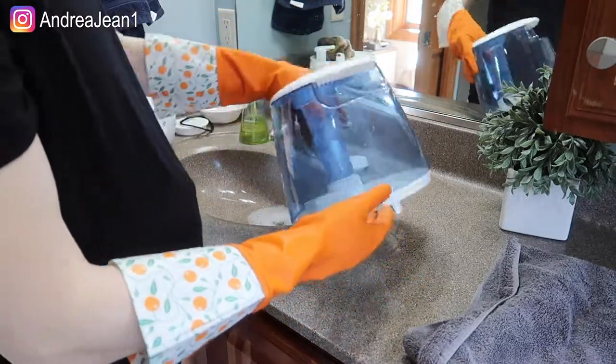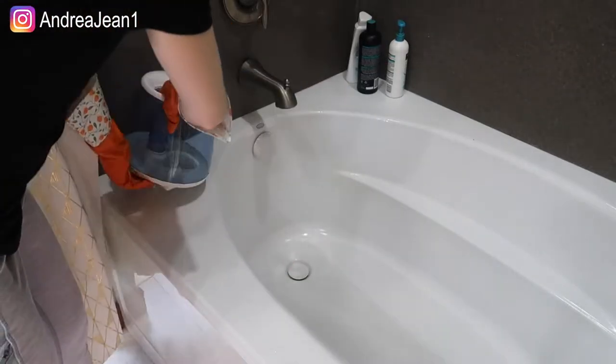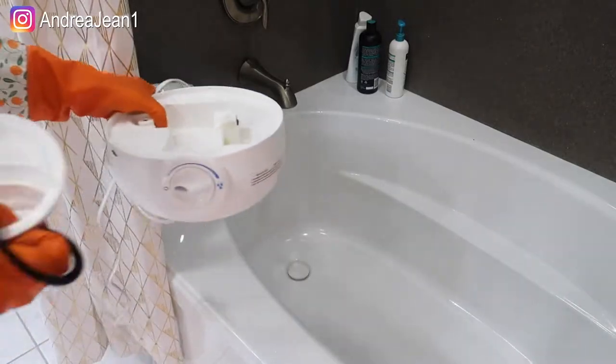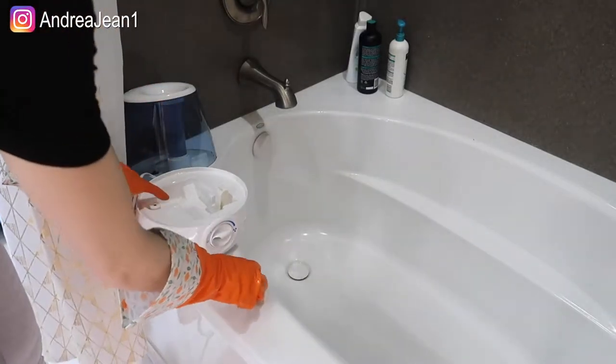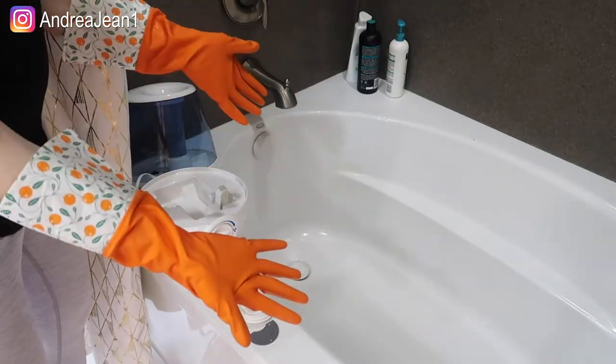Let's bring everything over to the tub and rinse it out really, really well. When I do this I'm going to use pretty warm water — not cold — and I'll keep the cord out of there as best as I can. This whole process shouldn't take you any more than 30 minutes.